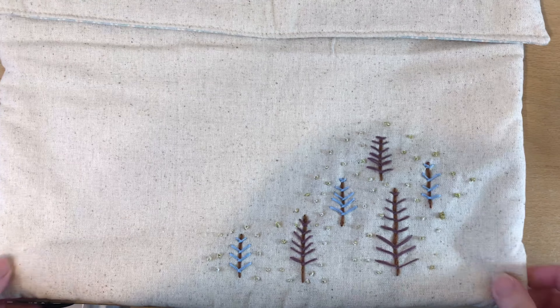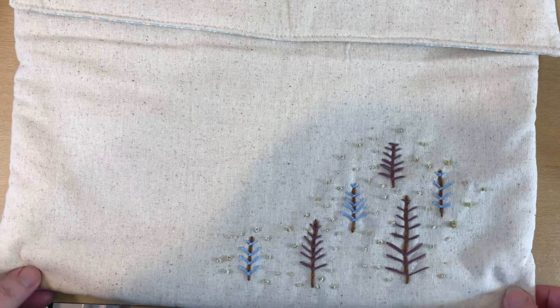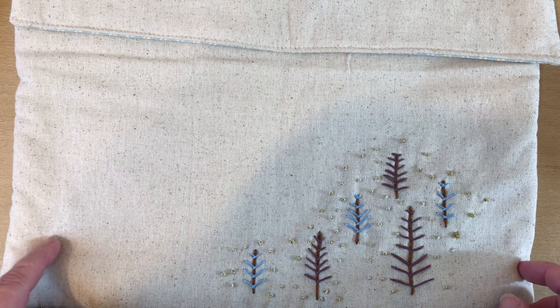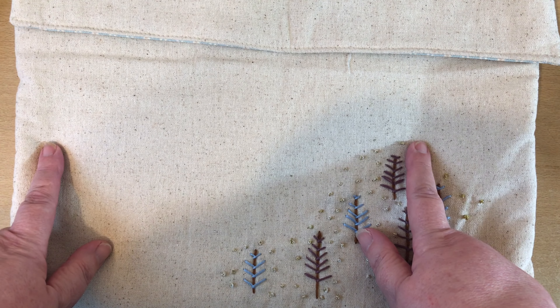So let's get on with my first make which is a pyjama case. This is the pyjama case which is where you keep your nightwear. In the morning after you've made your bed you can either slip this under your pillow or keep it on the outside of your bed.